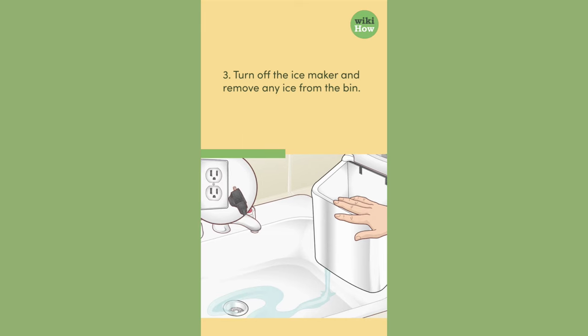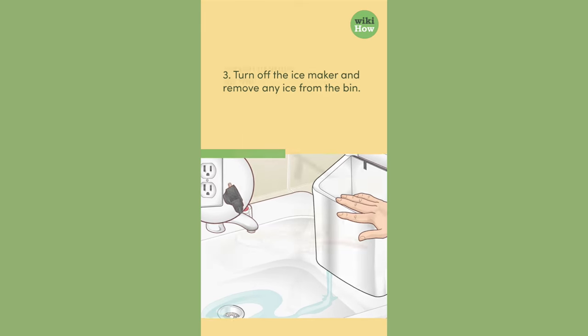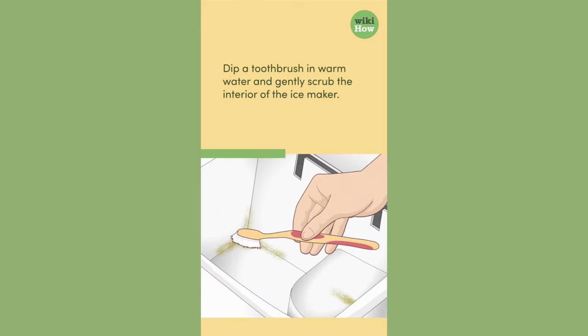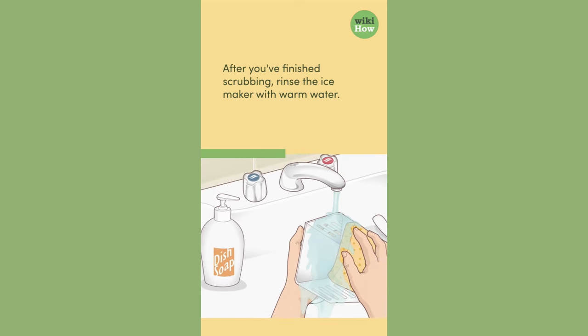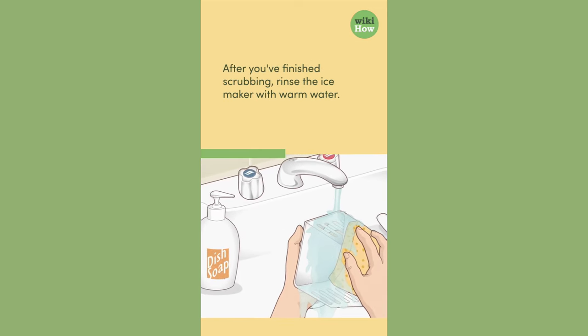3. Turn off the ice maker and remove any ice from the bin. Dip a toothbrush in warm water and gently scrub the interior of the ice maker. After you've finished scrubbing, rinse the ice maker with warm water.